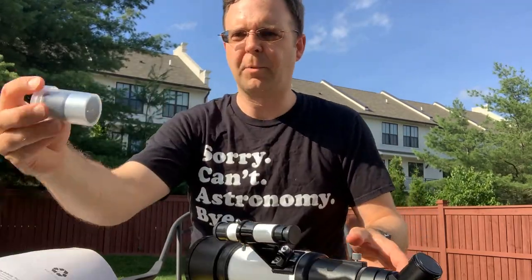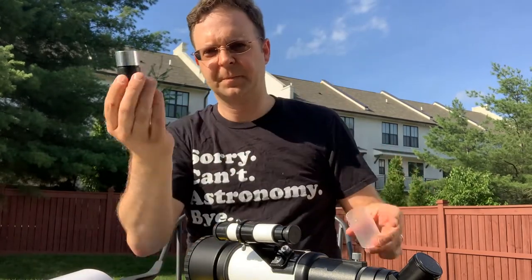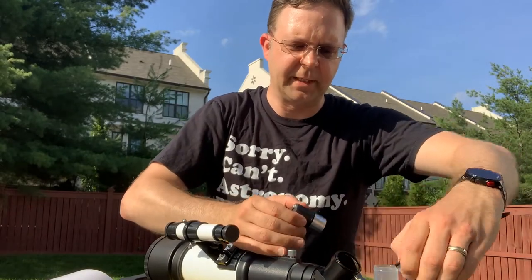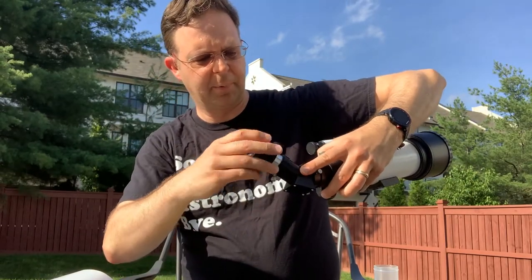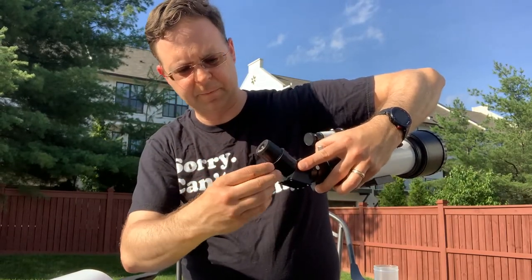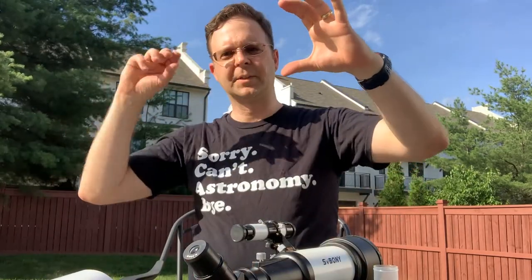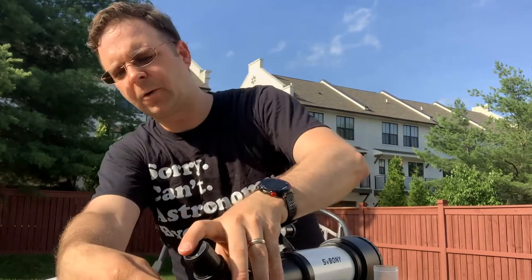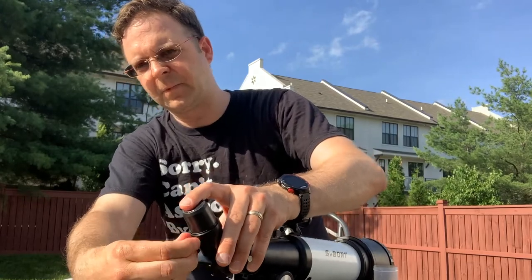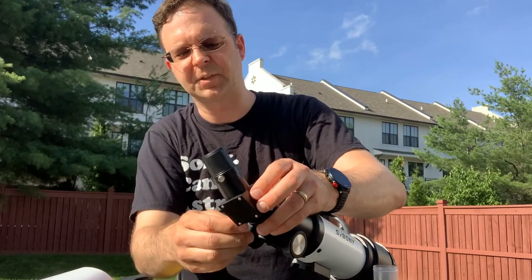It comes with exactly one diagonal. We're going to take this diagonal, pull off the protective cap, take the cap off the focuser end, and mount this right into the scope. There's a compression ring inside that allows you to put this in — I'll put it all the way in and mount it up. The diagonal lets you view at a more comfortable angle, and you can rotate it to your taste, which is helpful. Now we have the diagonal in. Next up, we're going to insert the eyepiece right into the diagonal end. You've got to untwist this a bit and pop it in. It has a compression ring where the thumb screw presses in a ring that holds the eyepiece with even pressure all the way around — I'm surprised to see that in a scope at this level, but it's nice.